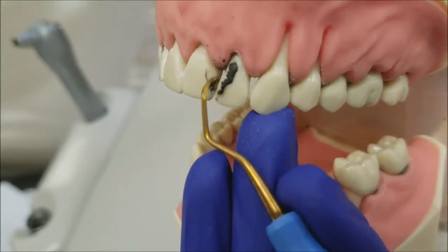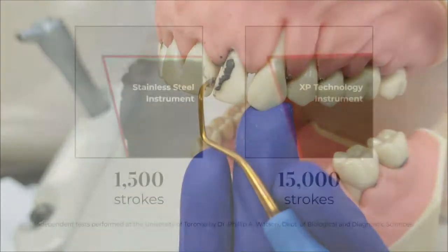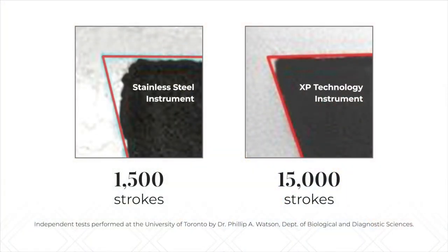By utilizing this modified scaling technique, it increases patient comfort while reducing clinician fatigue. Because XP technology wears at a much slower rate than stainless steel instruments, you no longer have to worry about sharpening your instruments throughout the day to prevent burnishing calculus with dull instruments.